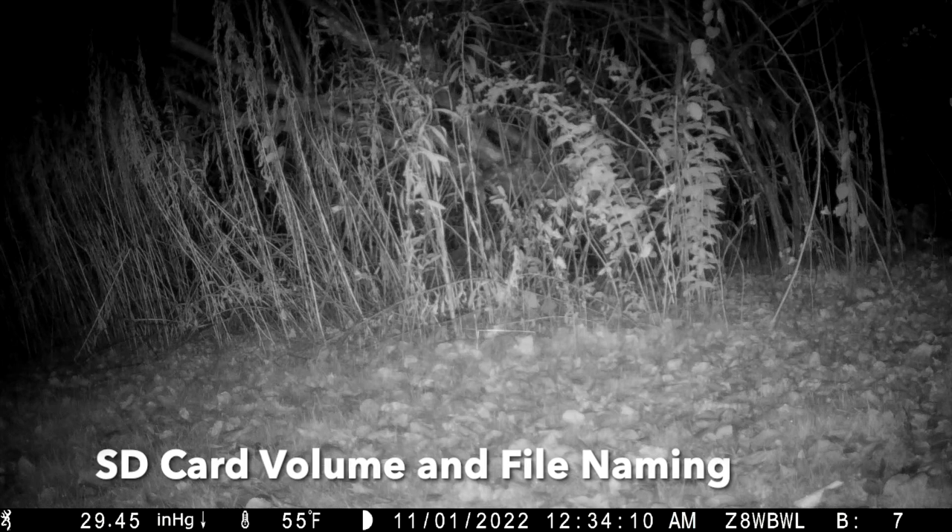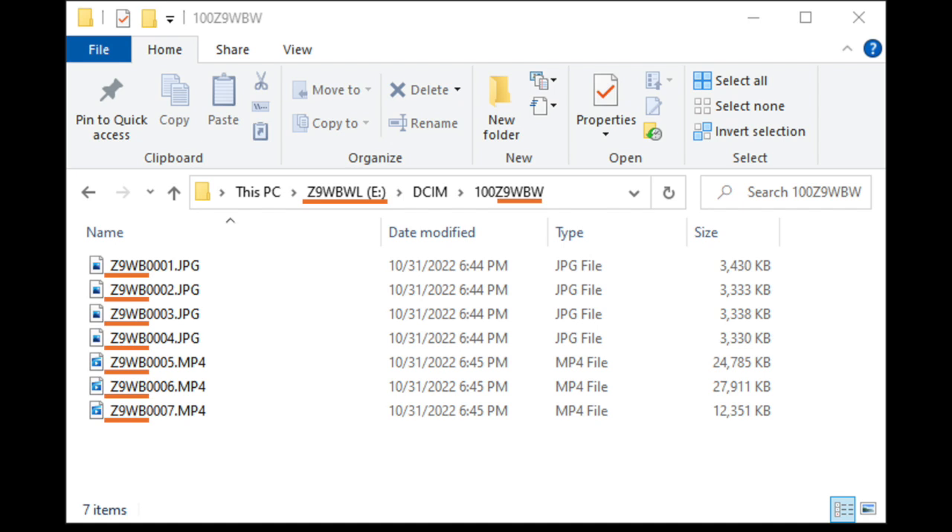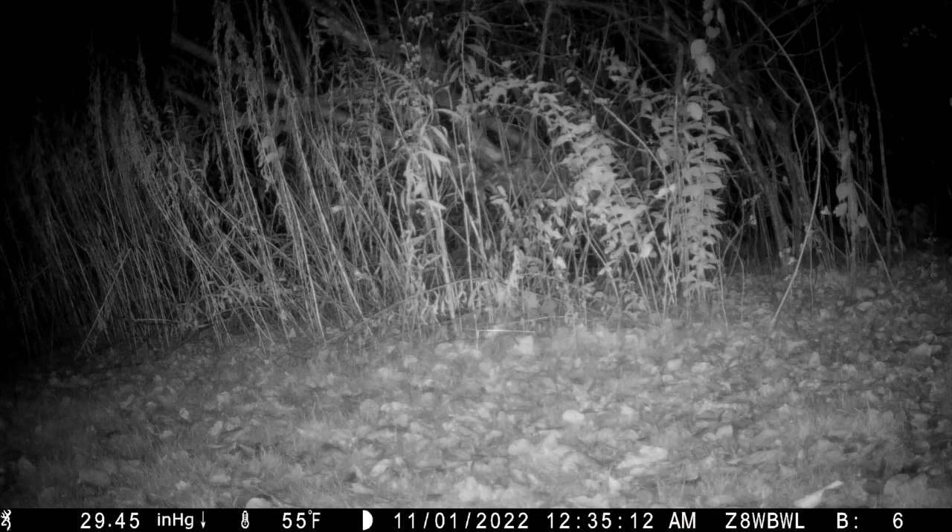The next features relate to SD card volume and file naming. The camera name, which appears on the info strip, is used to name the SD card volume. The camera name is also used in helping to name the directories and file names. Here is a screen clipping from Windows showing how this all works. Note that due to file name length restrictions, only the first five and four characters respectively are used for the directory suffix and file name prefix.